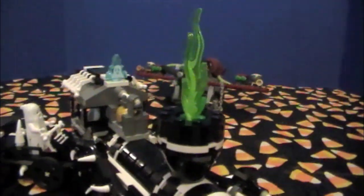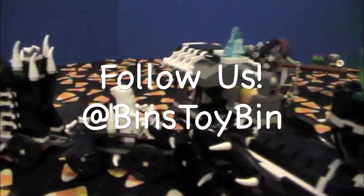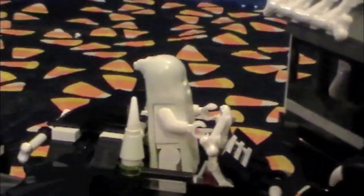If you liked our review of the LEGO Monster Fighters train, be sure to subscribe to our channel. Like and comment, and follow us on Twitter at Bin's Toy Bin. Happy Halloween, everybody. Bye!